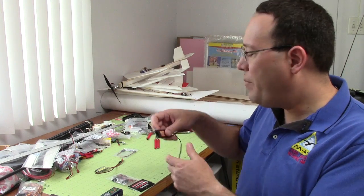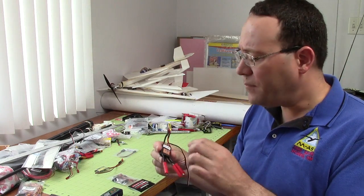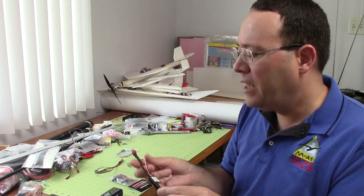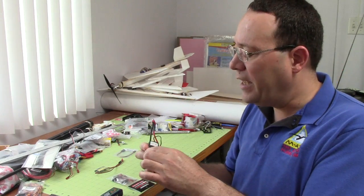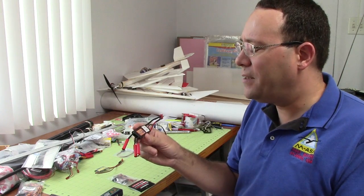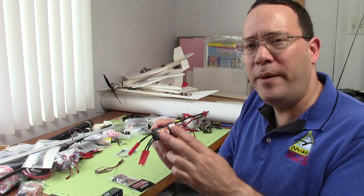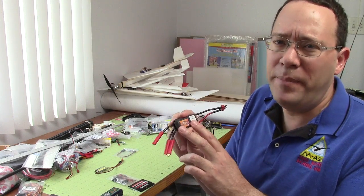Nowadays if you buy a speed control like this one — this is the Heavy King — you're almost always going to have a BEC built in, so it's going to power the electronics, the receiver, and the servos. It is a very reliable technology. The problem is, especially when it's a free one that's built into a speed control, it's almost always going to be a linear BEC.